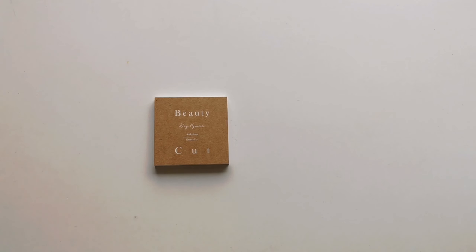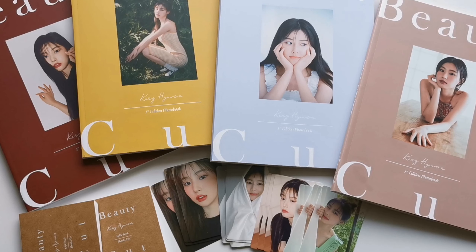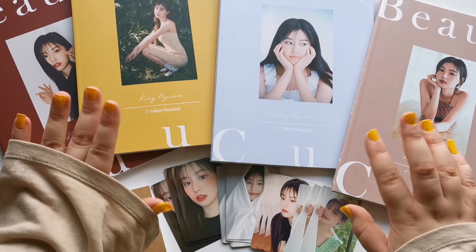That also ends this unboxing. So that was it for this unboxing of Hyewon's first photobook, Beauty Cut. I really hope that we'll be getting more content like this in the future from her. I'm just so excited to see her thrive. I'm so proud of her. Thank you so much for watching this video, and I will see you in another one. Bye!